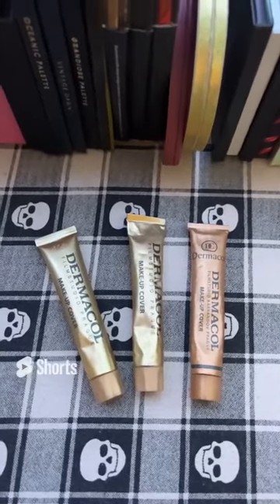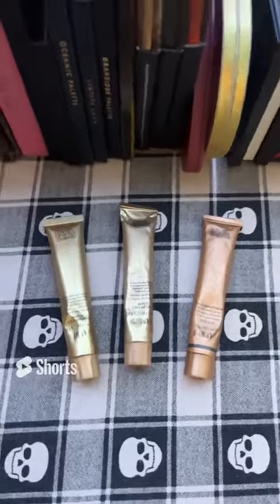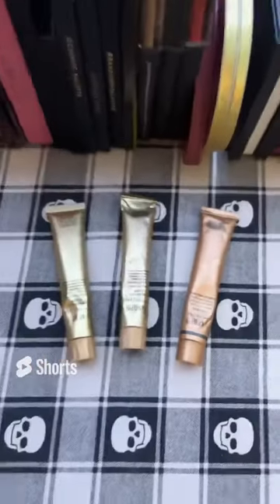I recently changed which shade of Dermacol makeup cover I use and I wanted to show you guys. I have three tubes right now: shade 207 on the left, 208 in the middle, and 210 on the right, which used to be my previous shade.